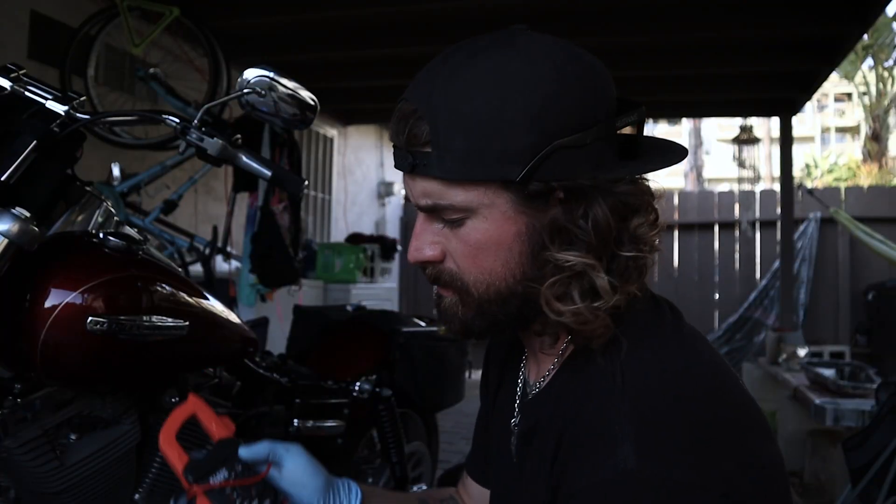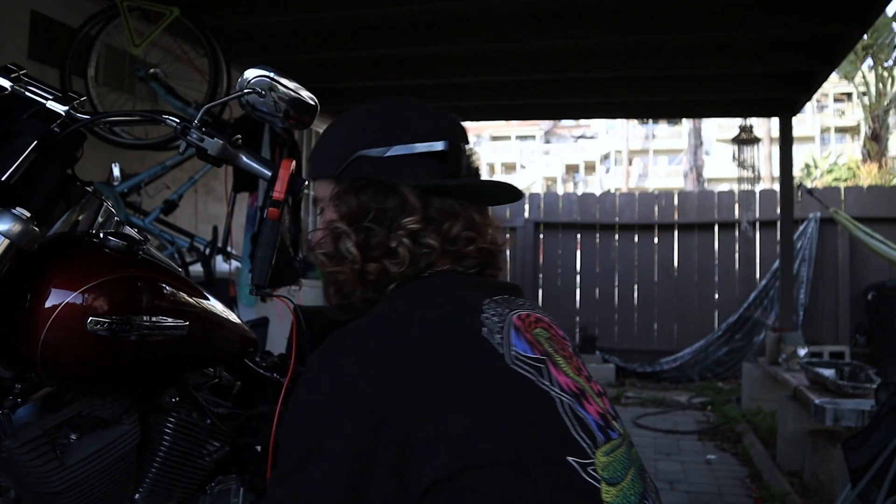Before I put it all back together, I'm definitely going to test it. No beeps — good to go.